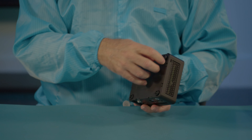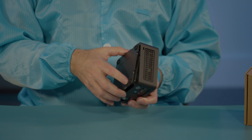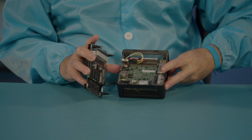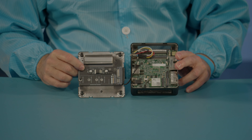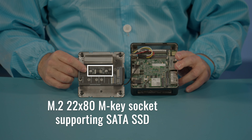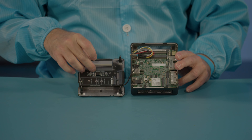This is a prototype unit and has not got its identifying label yet — normally that would be on the bottom. Taking a look at the inside, on the bottom plate we have our 2280 M.2 SATA drive, which supports up to two terabytes. And we have our cooling thermal pad for the 2280 M.2 SSD.